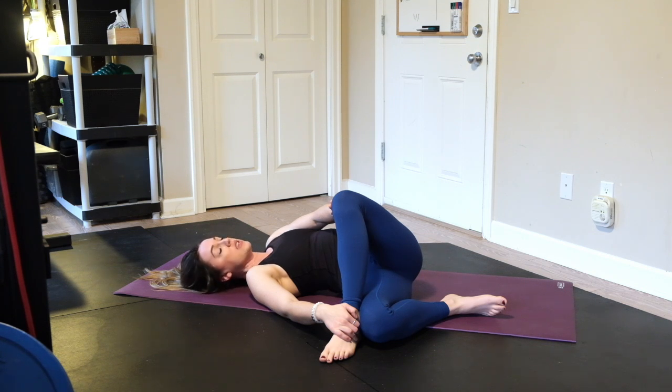Stay here for at least 30 to 60 seconds — longer if you like — on each side.